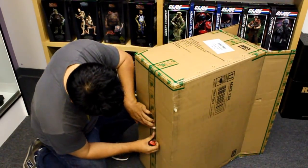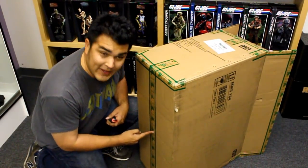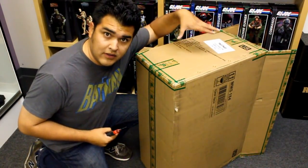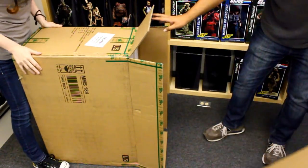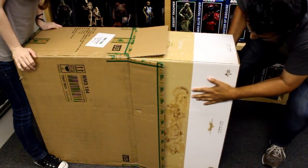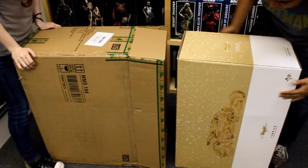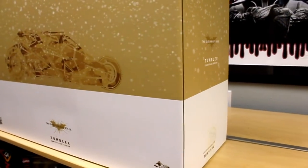I recommend cutting a small hole in the bottom of the box lining. That way you have a little bit of airflow when you pull the main box out of this cardboard box and you don't get that air suction. And here's a quick look at the outer packaging.